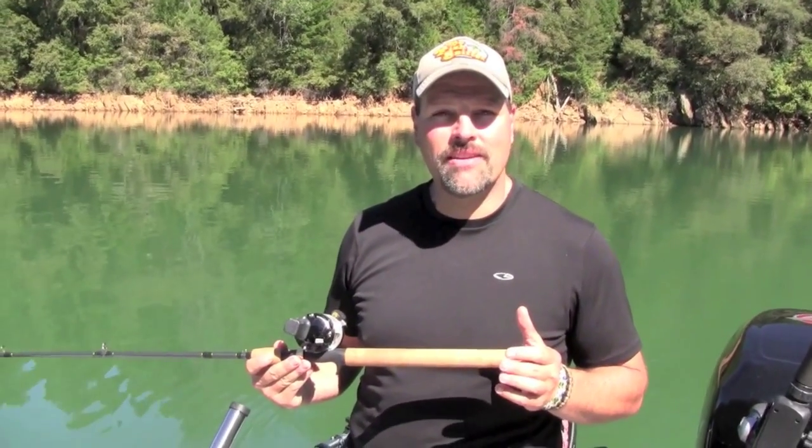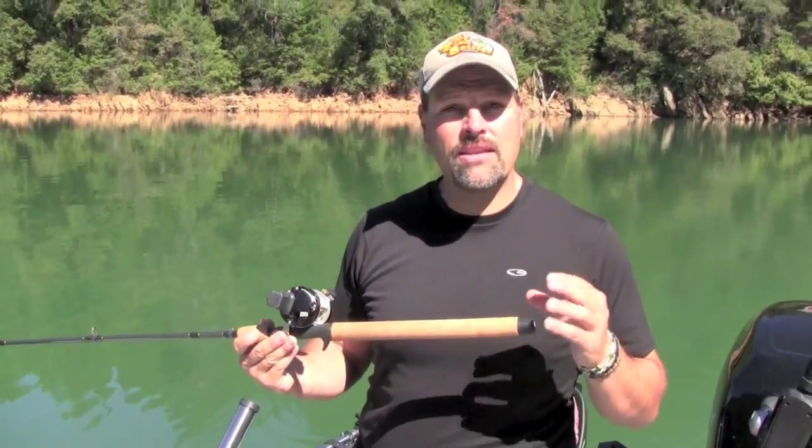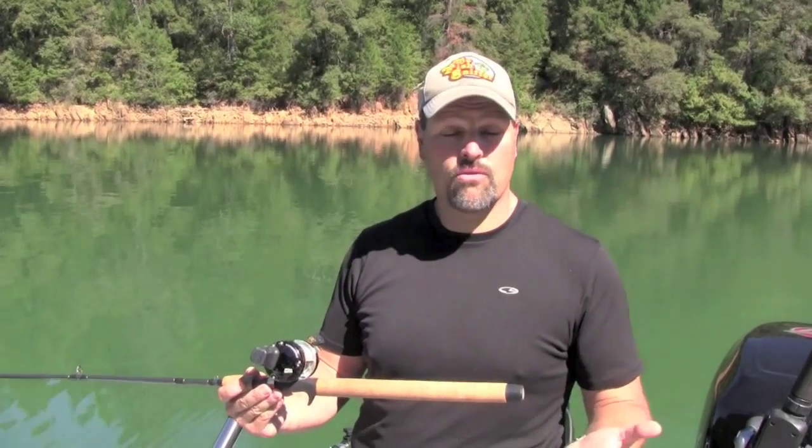Hi, Cal Kellogg of the Fish Sniffer Magazine here. Over the last couple years I've written a great deal about hybrid leadcore outfits. Back in the old days, guys used to use big giant reels full of leadcore line to troll for trout — that was the only way you could get down.